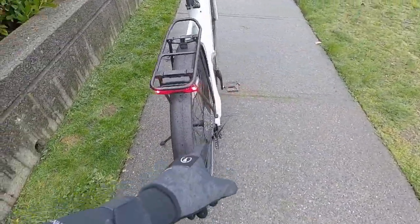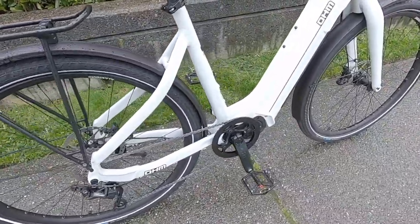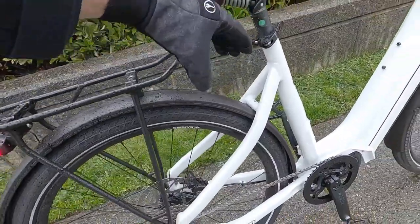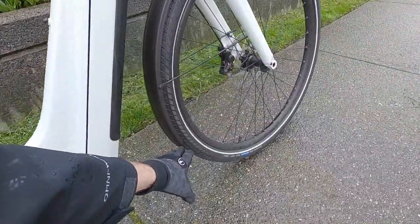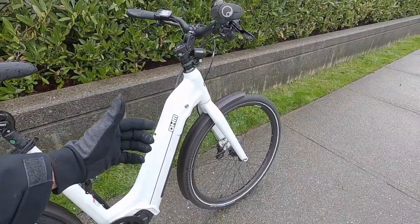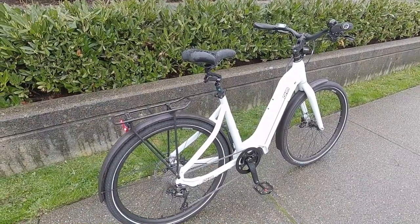I love that 142-millimeter hub spacing in the rear. The fenders — you might've noticed they're extra thick. It's double-walled tubular aluminum alloy, and they give you excellent coverage, coming down a lot farther than other fenders I see out there. They're very sturdy and quiet with a clean, refined finish.